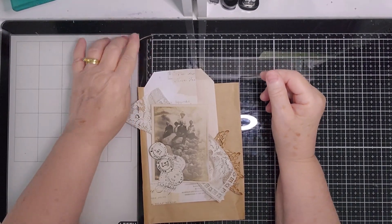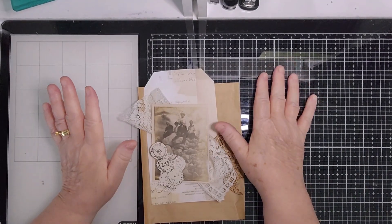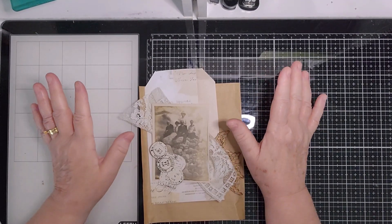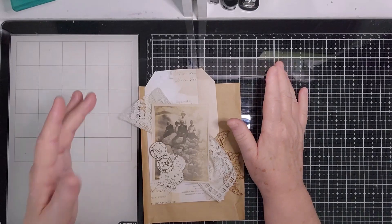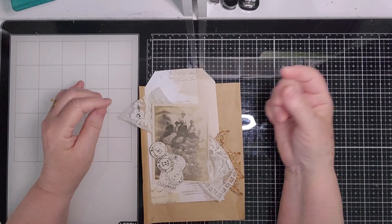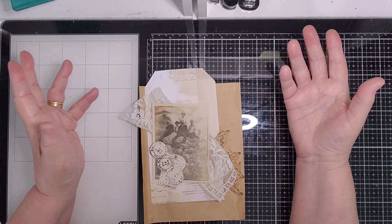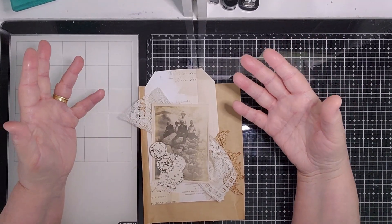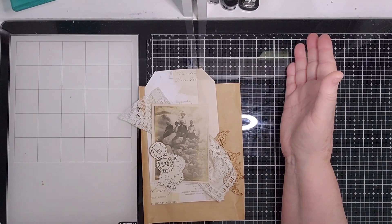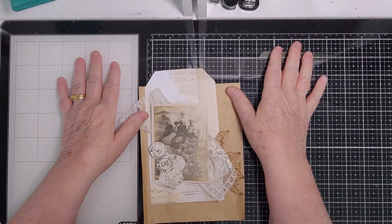Hi everyone, it's Kay here. Thank you very much for joining me today. I'm up to day eight, but I'm not doing stitch because I'm not a sewer. I don't have anything except very thin thread for buttons and things. I don't have anything to do running stitches with to make it look effective, so I thought what's the point.